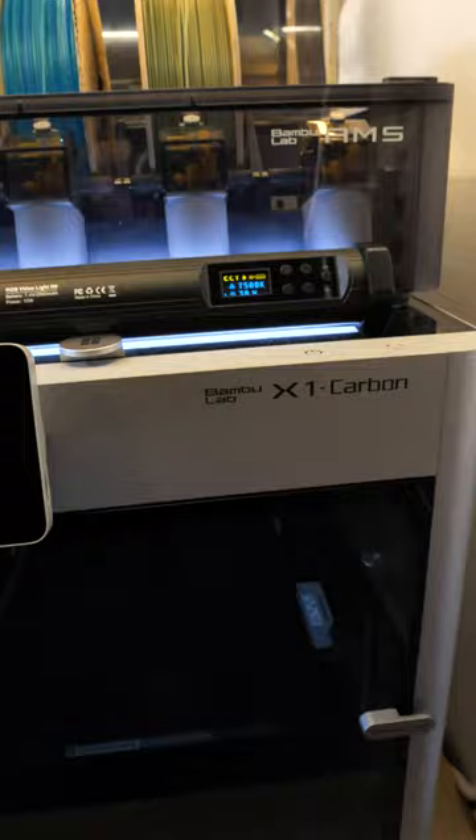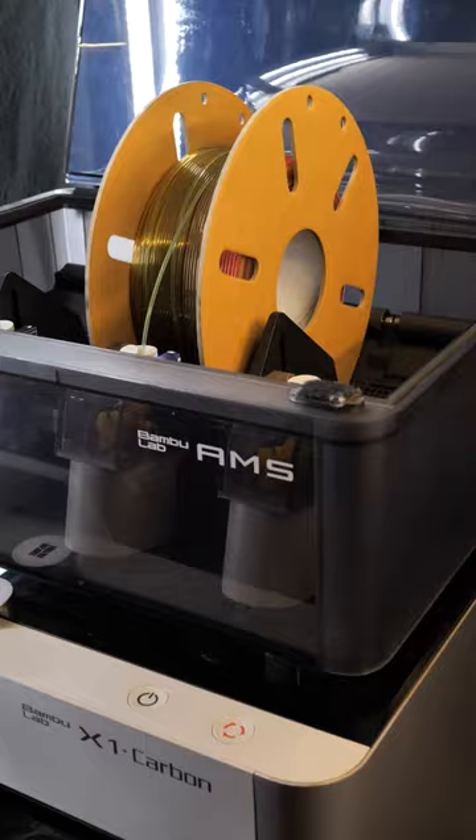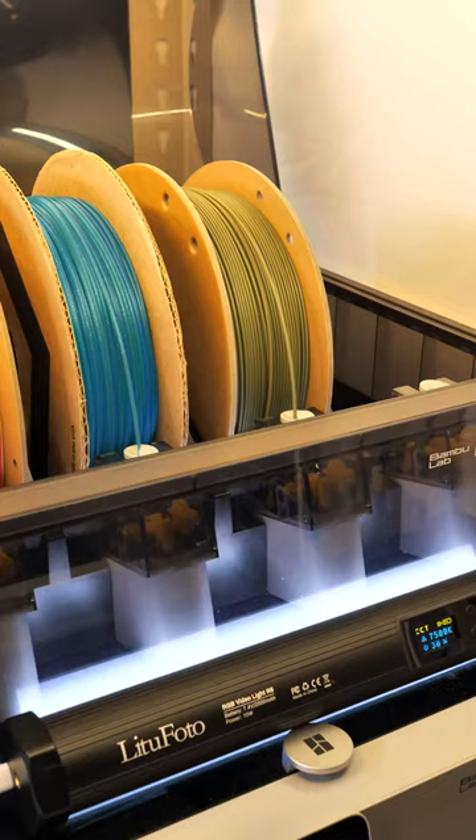Now we're told not to put cardboard spools in there and there's a couple reasons why. One is that it doesn't work really well — it has to roll the filament forward and back, especially during multicolor prints, and it might be that it can't get a good grip.